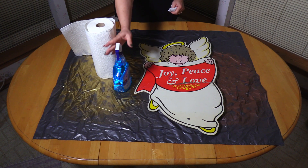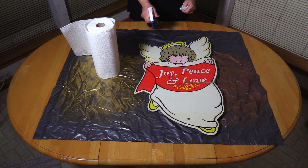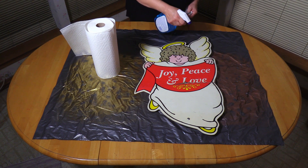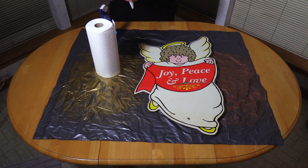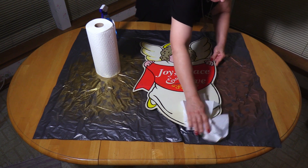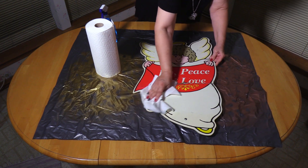I'm going to be cleaning the surface of each one of the pieces of yard art using a Windex-like cleaner, just using paper towels to wipe them down. Each craft project should begin with a clean surface, so that paint, or glitter, or glue, or any other elements that are applied will adhere properly.